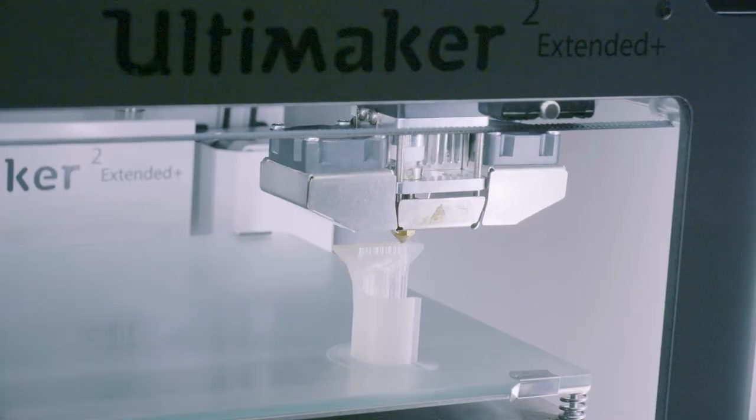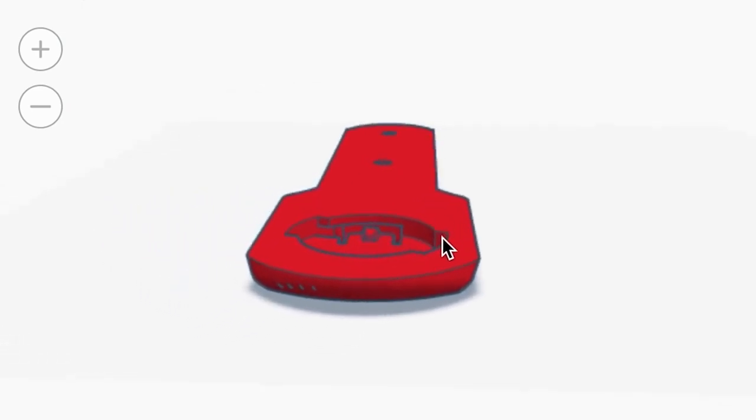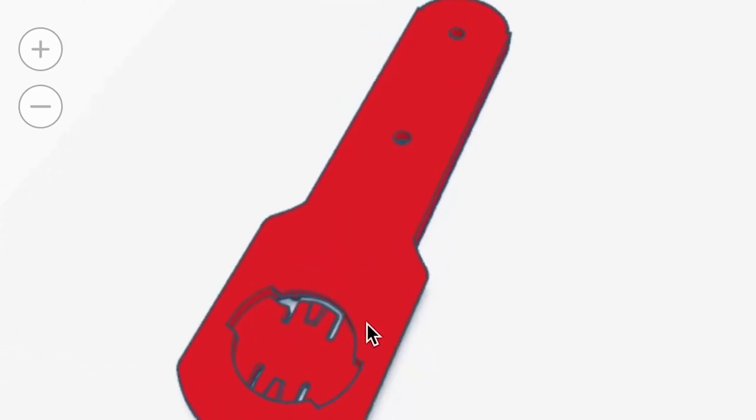Imagine a world where every bike shop had a 3D printer, where you could walk in and get exactly what you wanted every time. And imagine ordering products online where they're always in stock because they're made to order, printed right there and then. And what if every mechanic had a 3D printer too, so that when your beloved bike needs a spare part you won't have to wait for it to be ordered in? Better still, imagine you need that part or even a specialist tool that you don't yet possess and you just print it out right there in your house — that's not a bad world, is it?